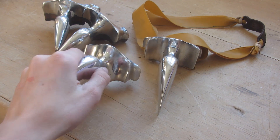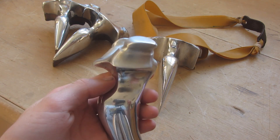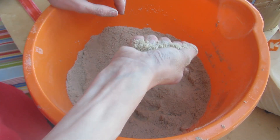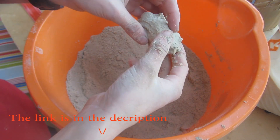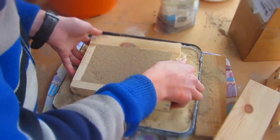Hey guys, today I'm going to be showing you how to make this slingshot. I'm going to be casting it out of aluminium using the green sand casting method. In last week's tutorial I showed you how to make the green sand from a mixture of bentonite clay and normal sand, and I also showed you how to make the mold of the slingshot which I'm going to be casting today.